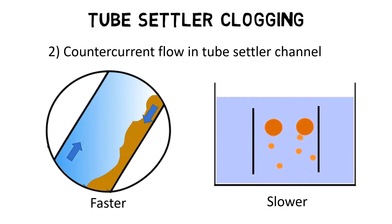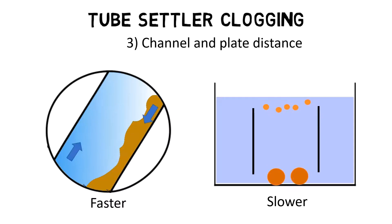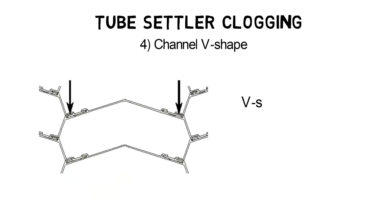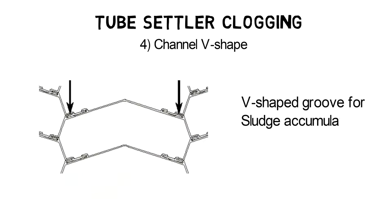Compared to a vertical channel, particles settle faster within 60 degree inclined channels because settling solids do not interfere with rising obstacles. Channel sizing or plate distance varies depending on the application and TSS loading. Channel geometry includes a v-shaped groove for sludge accumulation and sliding.